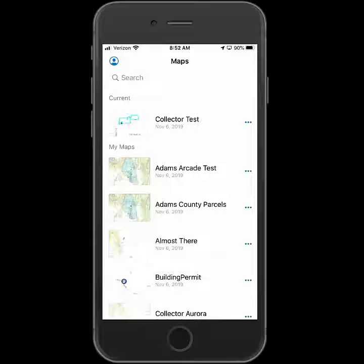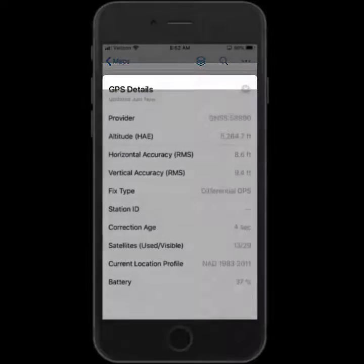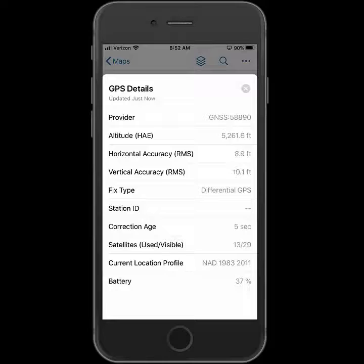I'll hit Done to get out of the settings. Now I can open up my map and see my location on the map screen. If I tap the GPS banner at the top, it will bring up the GPS details. I'll see that the R1 is listed as the provider and that my fix type is differential, meaning I have the SBAS correction. I can view my accuracies here as well. When I'm ready, I can go ahead and start data collection.